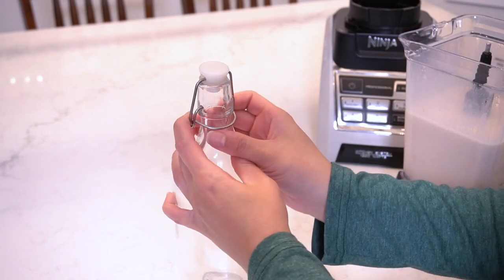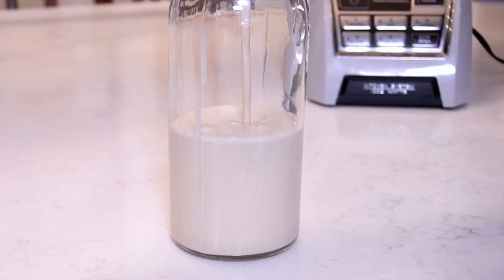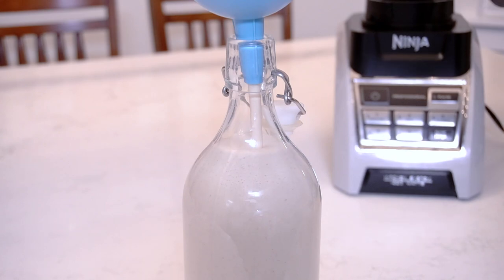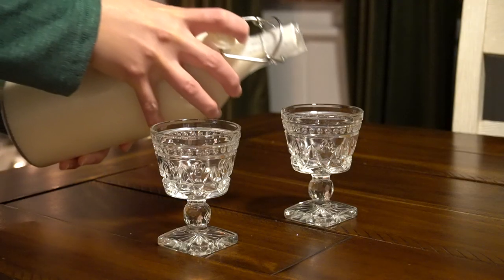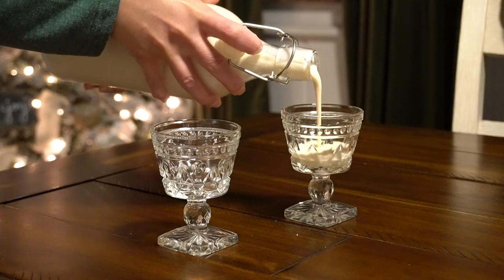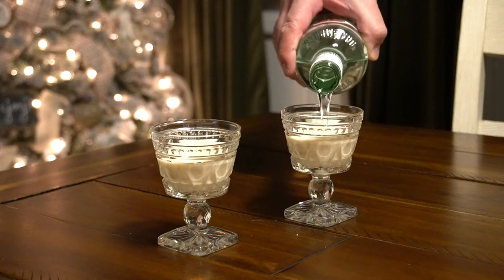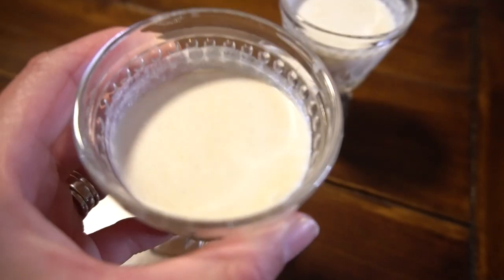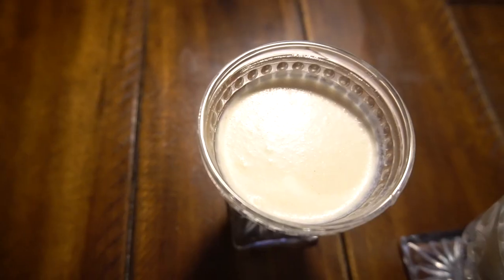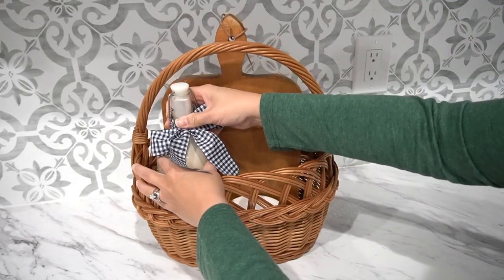Make sure to store this in an airtight container — I like using these glass ones from Ikea. Close the container and put it in the fridge for at least four hours, or even overnight, before it's ready to use. You do want to drink this chilled. Drink this as is, or if you're like my husband, add a little bit of an extra splash of Bacardi and enjoy. It is super creamy and such a delight to have. This would also be a great addition to a lovely gift basket for someone this season.